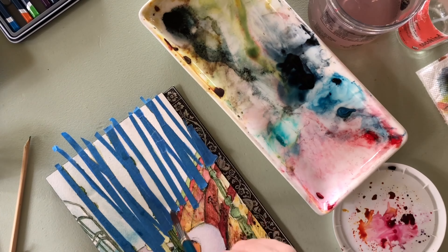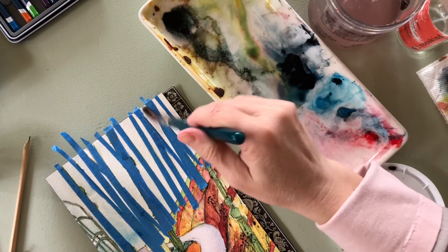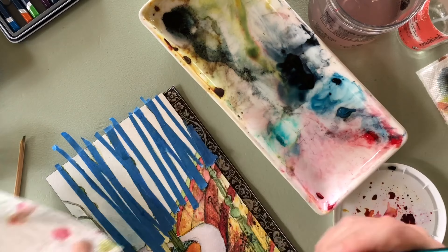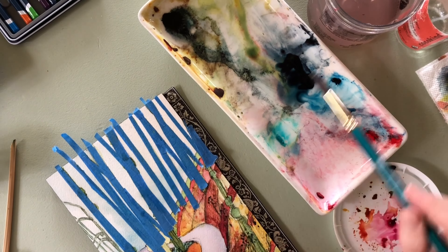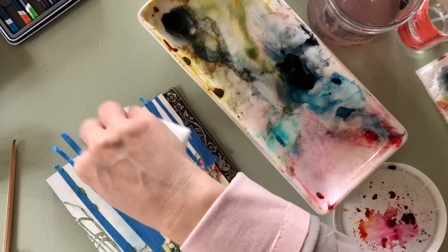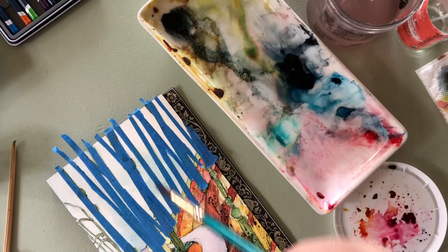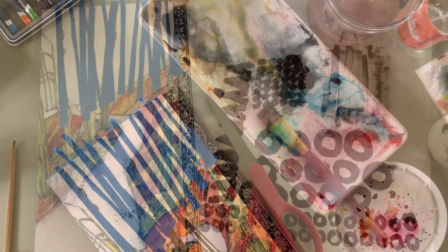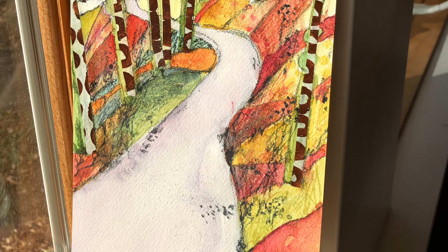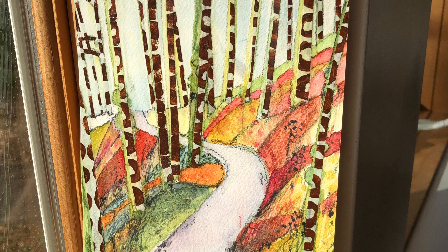I go in with some blue and dab it away with a little paper towel, then go in with more blue and dab it away again — in the very slow way. Remember, this is four times speed, so nobody paints this fast. This is ridiculous. It looks very funny looking back on it now. Then I use some materials I had made before, cut them up, glued them right down. And that's the finished piece.